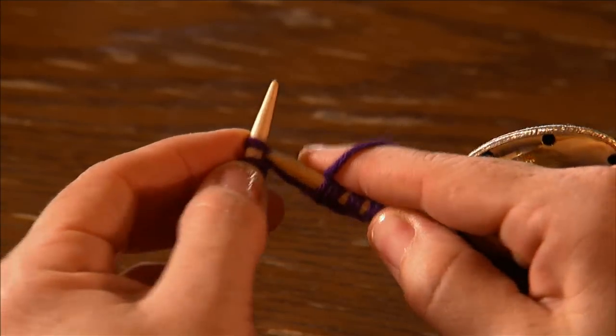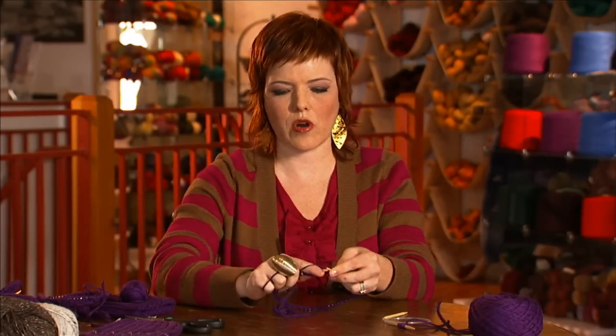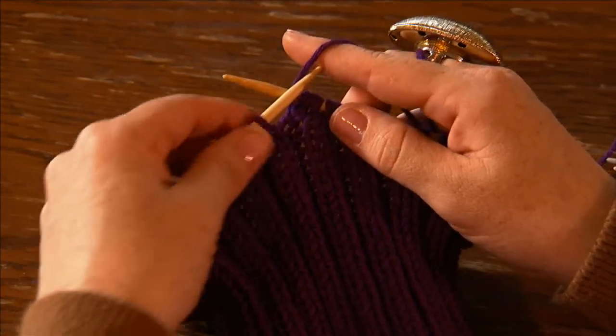That's all you're going to do for really the rest of this hat until we start decreasing. Super simple. At first, for the first couple rows, it'll feel a little bit tight — don't worry, it'll ease up once you have a little bit of the ribbing done. As you can see, we've continued ribbing depending on the size for anywhere from five and a half to six and a half inches, and now we're ready to decrease.